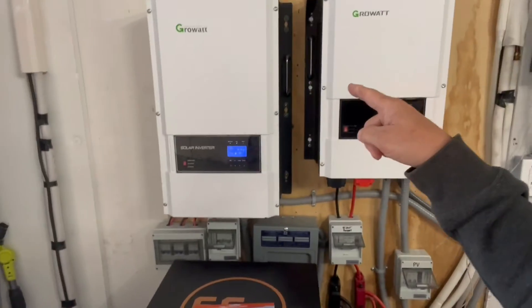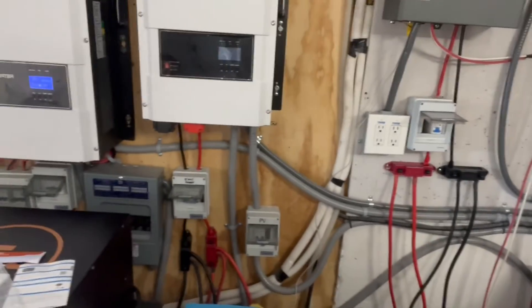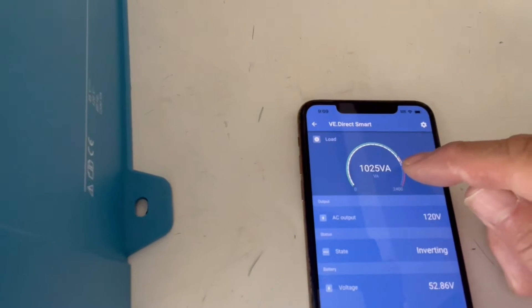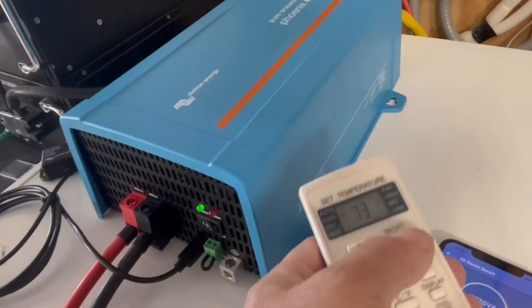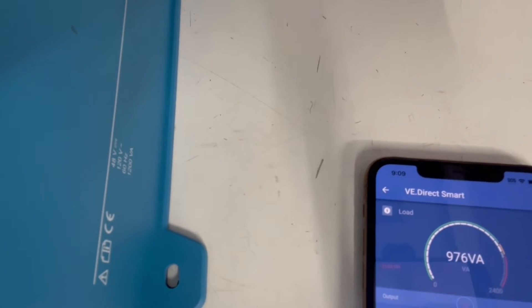When running another inverter with a big load it is loud, but we're at 1026 watts right now — in the yellow — and 1200 watts is the max here. This is hardly making any noise whatsoever. I am really impressed by how quiet that is. If we take the remote and turn it off, you'll see our watts just drop.